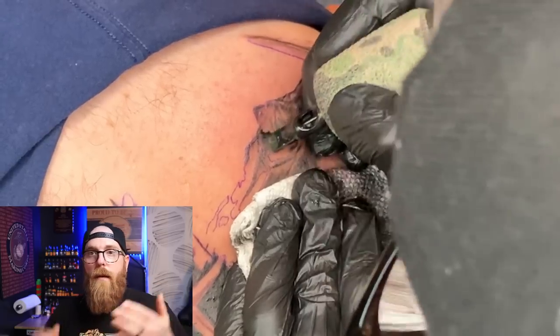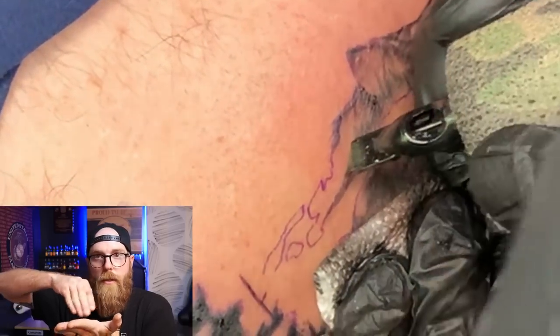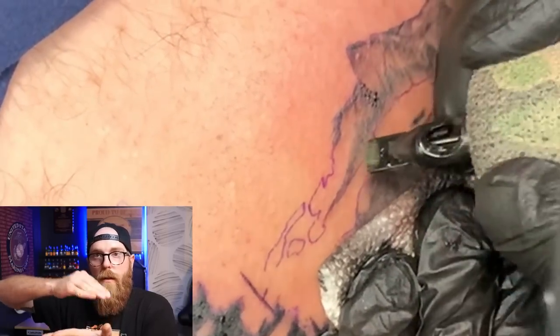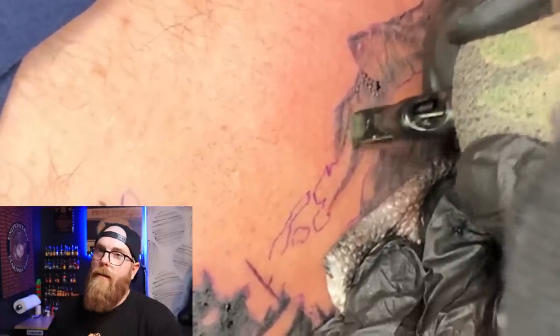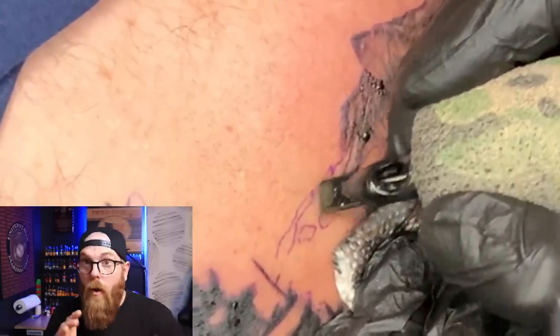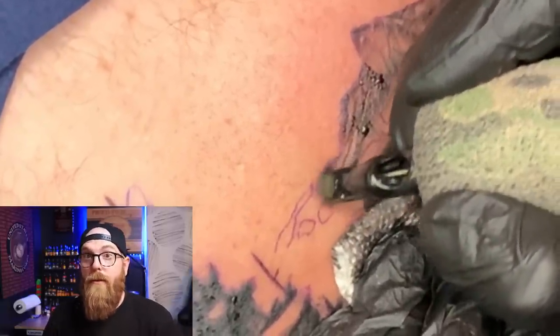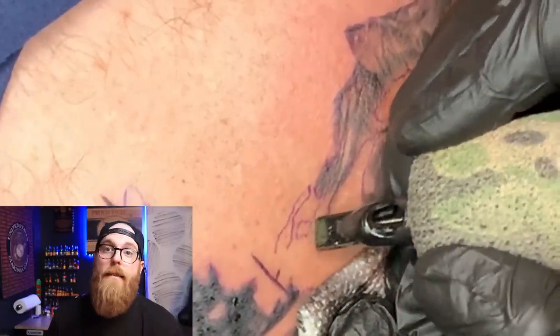While you're shading with your mags, you can turn them on their side and pull some texture marks. These mags are pretty universal — you can do a lot with them. I encourage you guys to really get used to them, work with them, and don't be afraid of them because they're a fantastic tool.